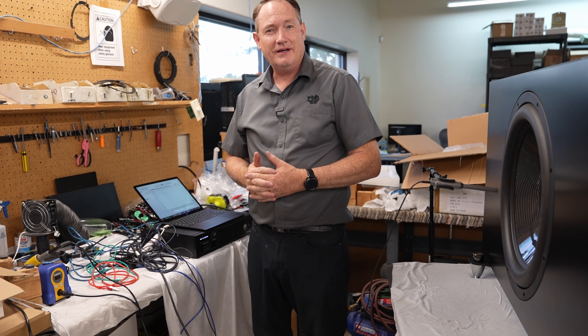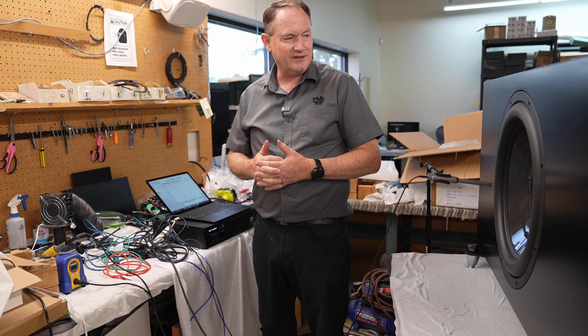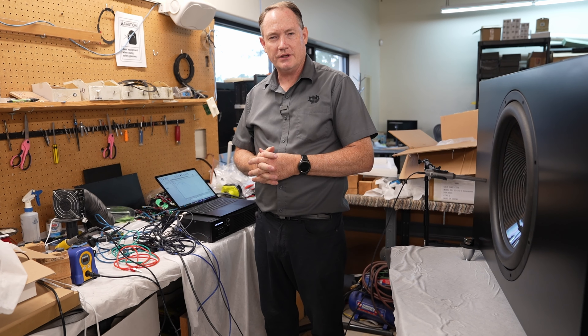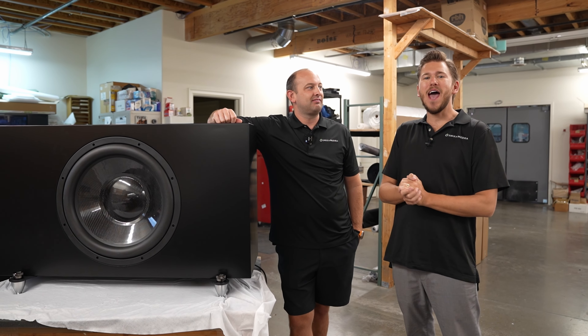The sound pressure level measurement is taken to verify the frequency response on the woofer. Everything looks great, confirming the subwoofer is functioning exactly as it should.